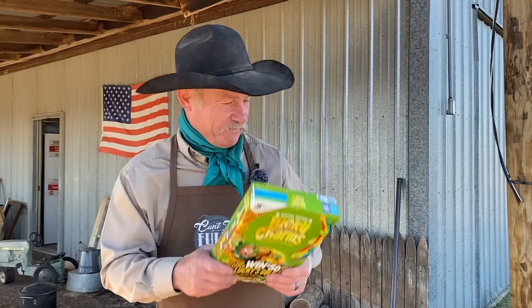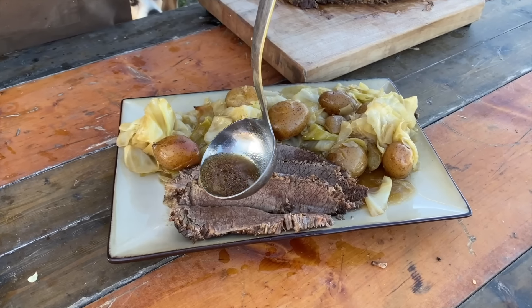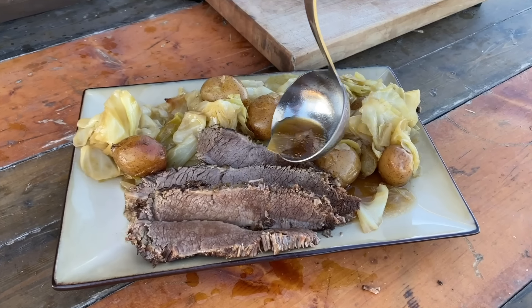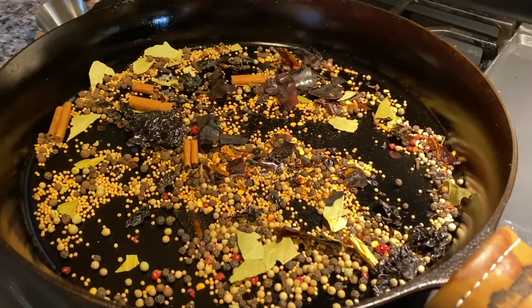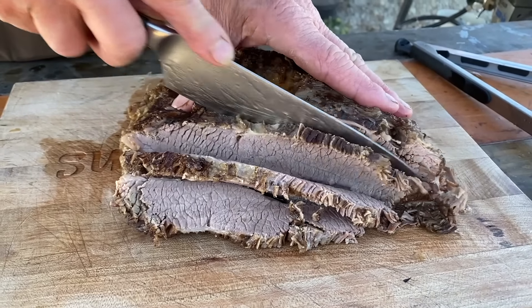Folks, we're taking an old Irish classic to bring to you. We are taking a brisket and we're going to show you how to do it traditionally and make your own corned beef. Homemade pickling spices that go with it, and it's going to be oh so tender, with no preservatives. We all need all the luck we can get, so I'll see you down the trail.